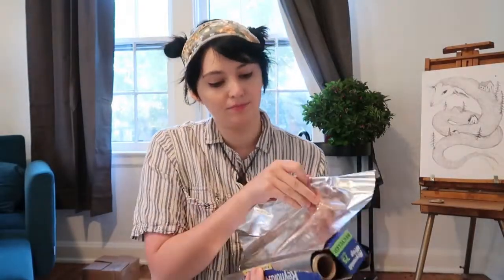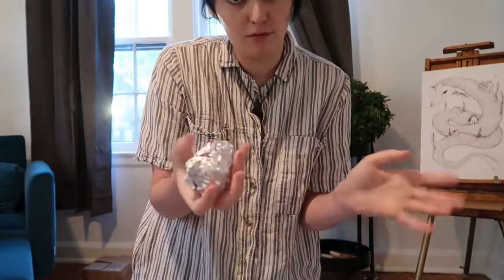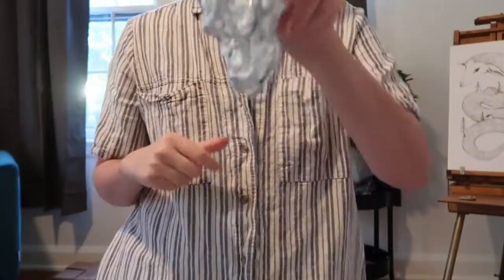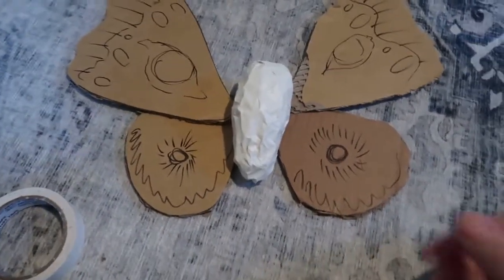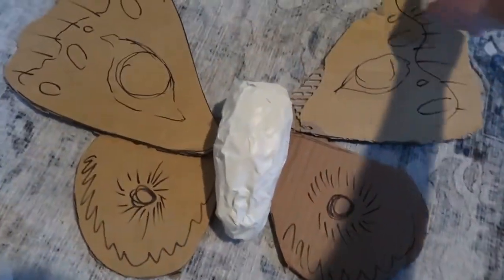For the body we're going to use foil again and wrap it up. We're probably going to need a lot of foil for this. It kind of looks like a chicken leg right now but I'm going to form this. So I wrapped the body up and I'm going to paper mache that. I guess I'm just going to go ahead and paper mache the wings too, at least around the edges to smooth it out.